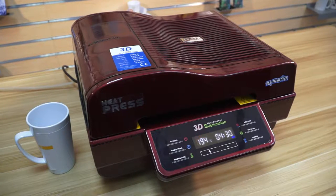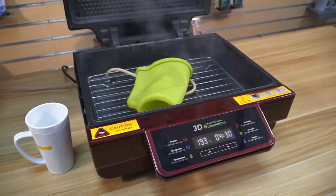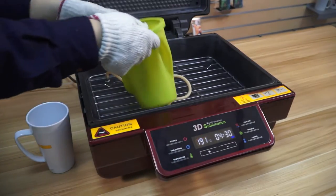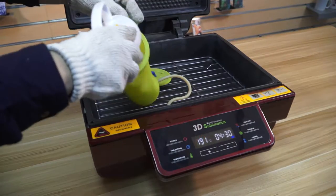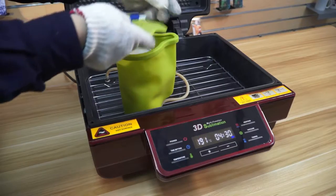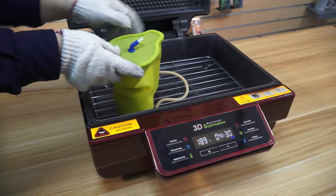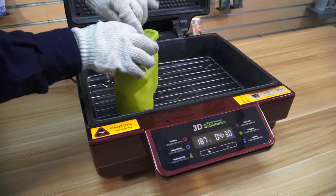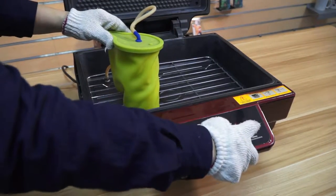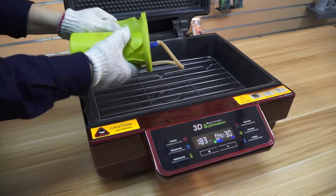Now 5 minutes has passed. We open the cover of the machine and put the blank mug inside the silicone case. Cover with the lid, and then connect the hose with the silicone case. Then press the vacuum button — as you can see, it starts to vacuum.